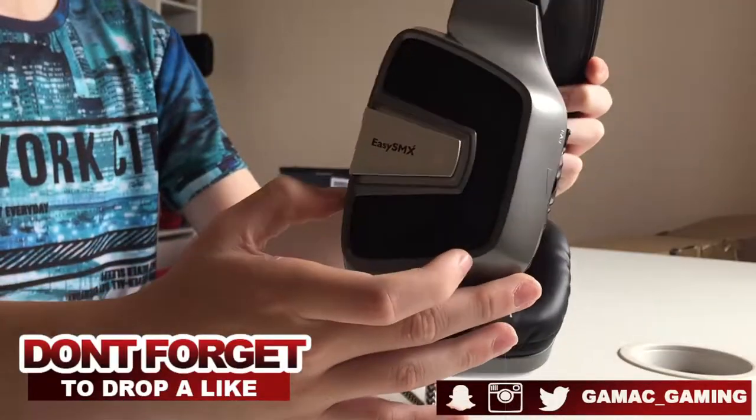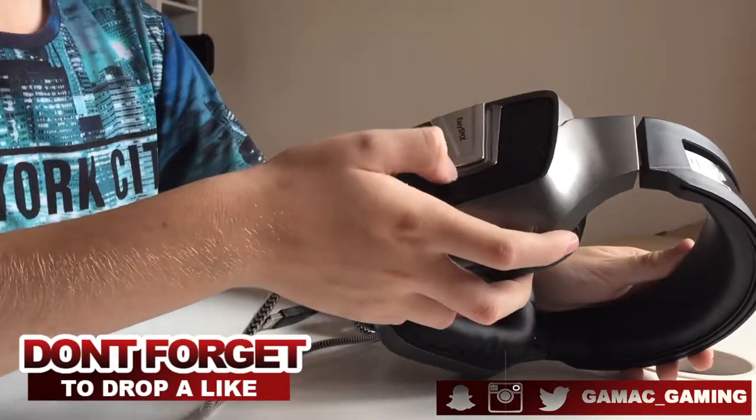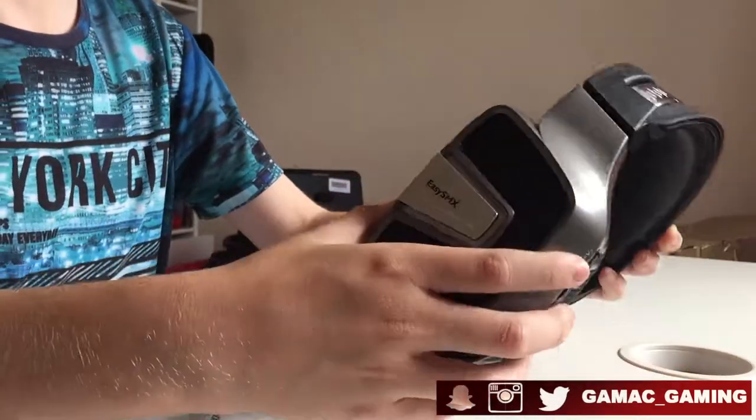These are actually quite plain — it just says EZSMX on this side. And then I think these parts around the name actually light up using the USB.